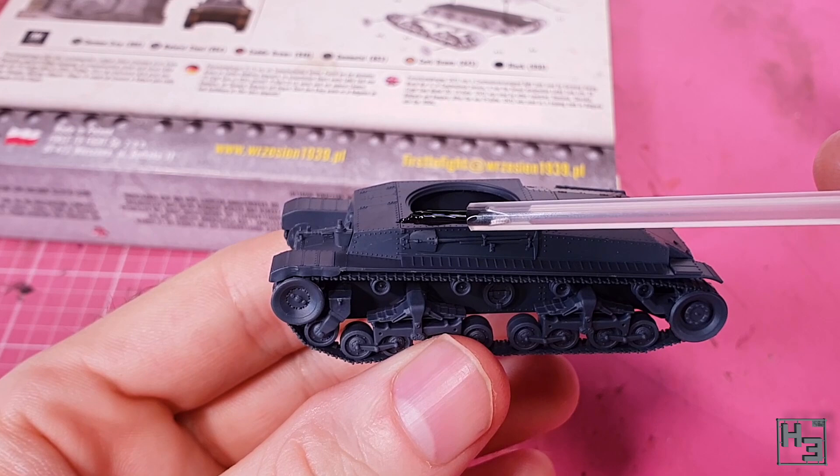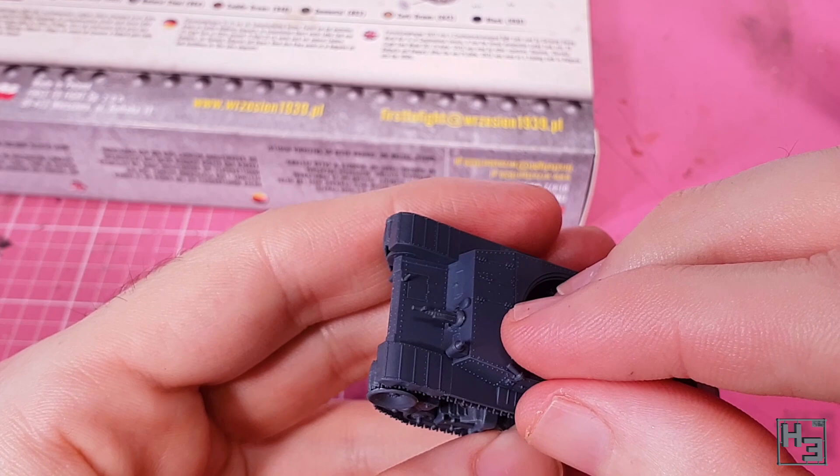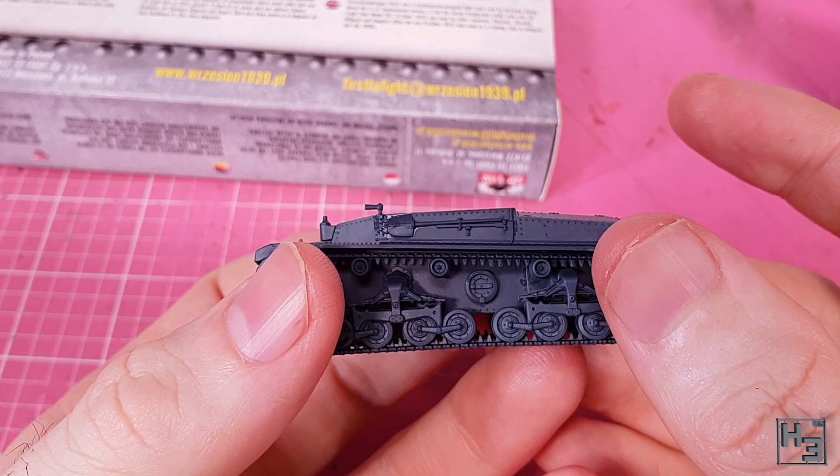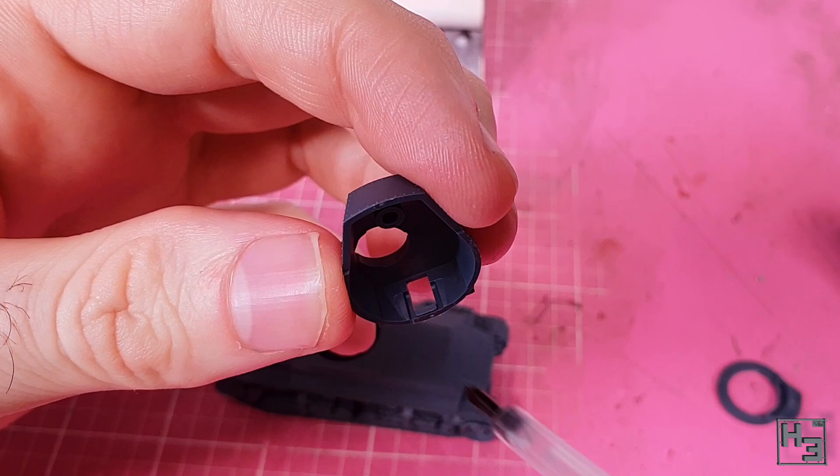The final hull detail is this horn — and no, I'm not going to make a joke about that. This part is pretty fiddly to get into place; there isn't a guide hole for it, so you've got to get it to stand up on the little mounting knob. It's fiddly, but it is doable — clearly I've done it, so you can too.